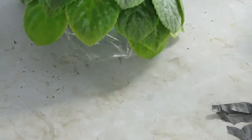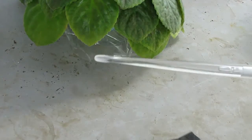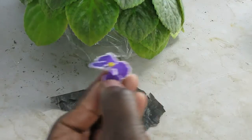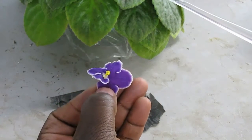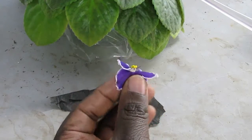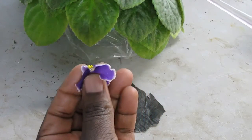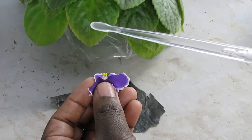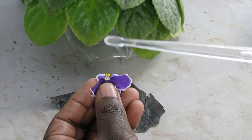I have a product called a VegiBee. I remove the blossom from the plant of the pollen parent — this is Carmel's Rare Jewel. I bend it back so that I can just see the anthers. The tool vibrates, like a toothbrush.